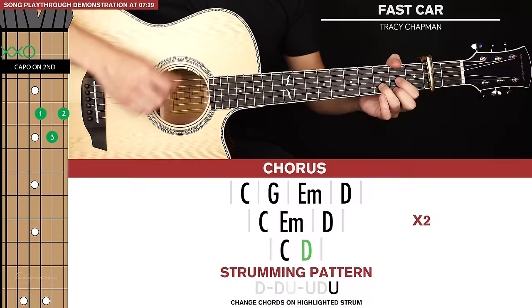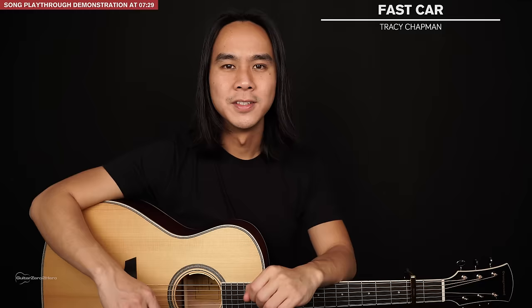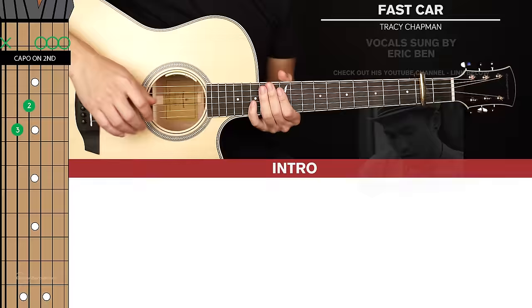Those are all the parts you need to learn for this song — it's a really simple track and great for beginners who want to start exploring fingerpicking riffs. Now I'll be doing a full playthrough of the song with a vocal track on top for some context. A big thanks to my friend Eric for lending his awesome vocals. Feel free to play this back as many times as you'd like to practice and play along.